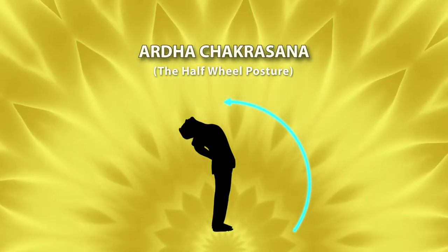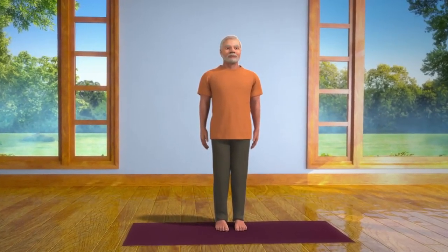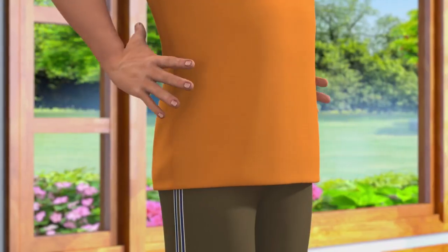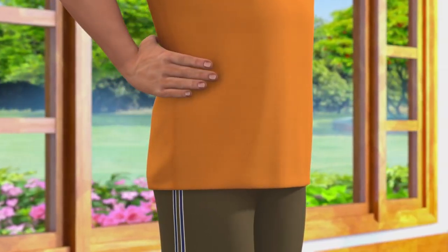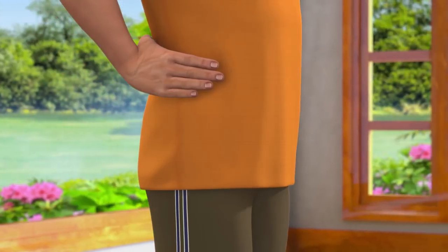To do this asana, first stand in a straight position and place both your hands on the waist to give it support. Take care that all your fingers are joined together, which will give proper support to your waist.